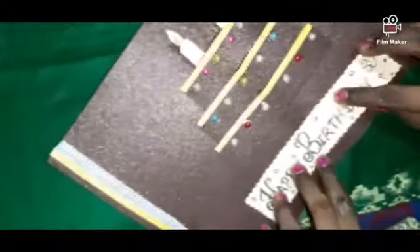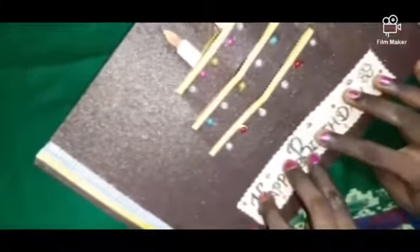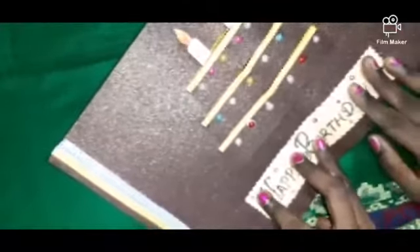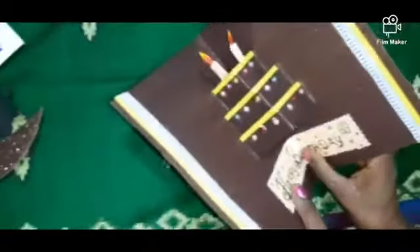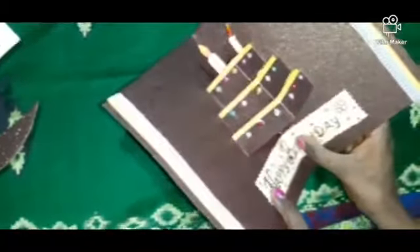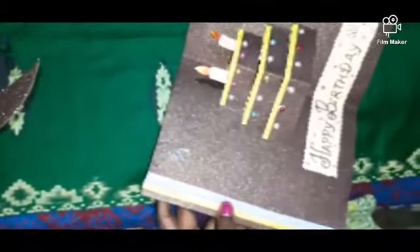After decorating like this, you can use your own creativity. You can write on the chart paper — write 'Happy Birthday' and stick it. I am using zig-zag scissors to decorate. Paste it in the middle. Now you can fold it and decorate your own design. Here I am sticking a balloon.